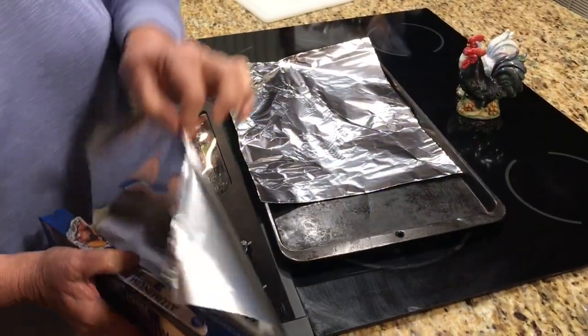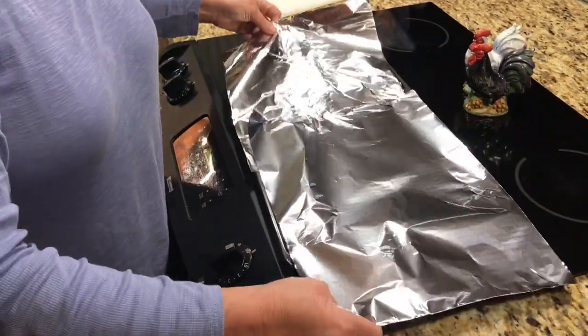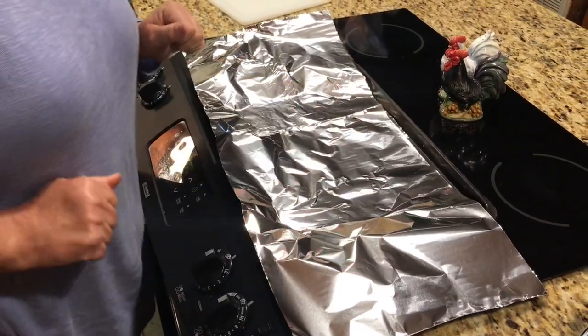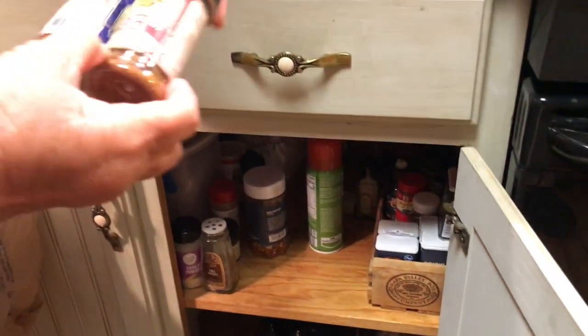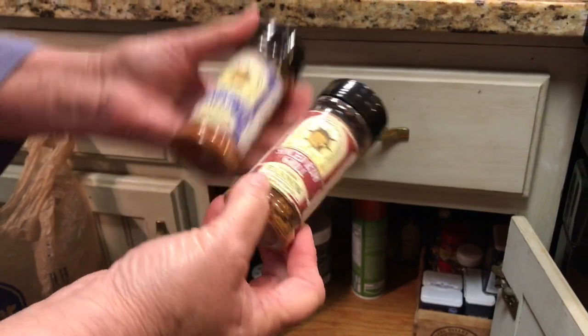Okay, we tear off our foil. I'm going to make two different little dinners on here. Let's see what kind of spices we have up here — here's a spiced rub, rum spiced rum, grill spicy pepper steak.